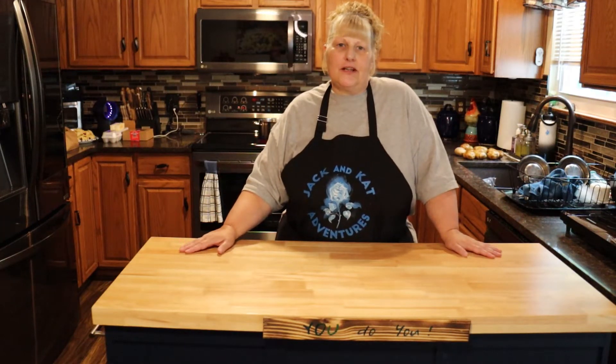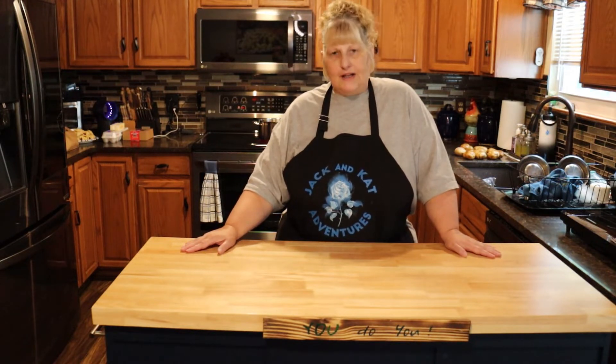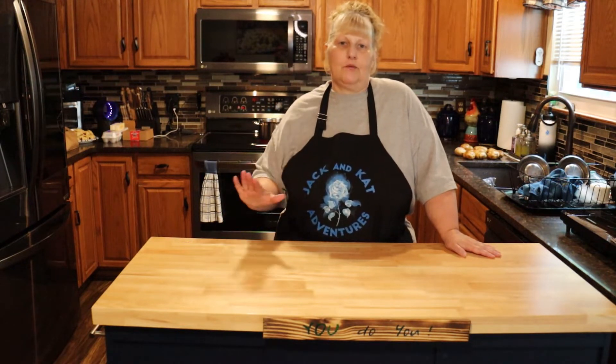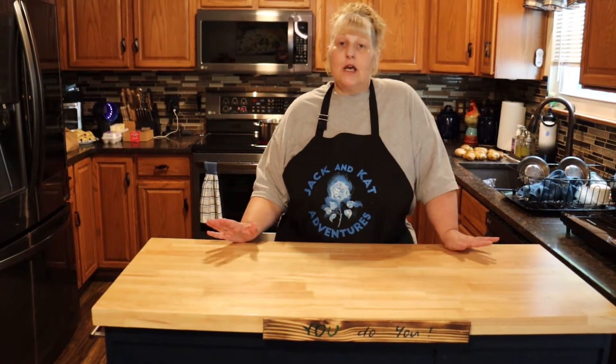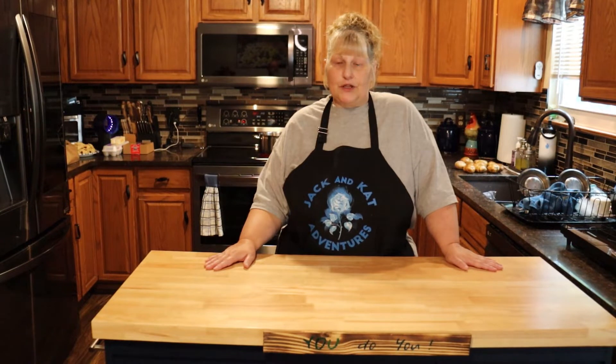Hi everybody and welcome to Jack and Cat Adventures. Today we're going to be making Raj's bacon potatoes. Raj is my dad who passed away and he was famous for these potatoes. So I'm going to try and do it justice today and see how we do.